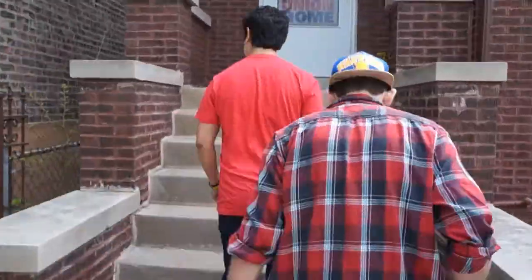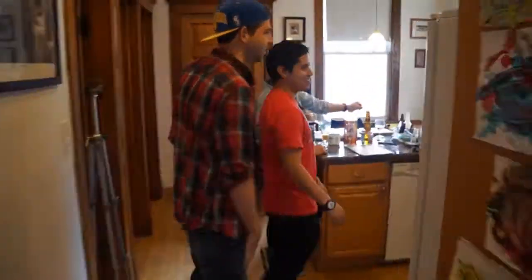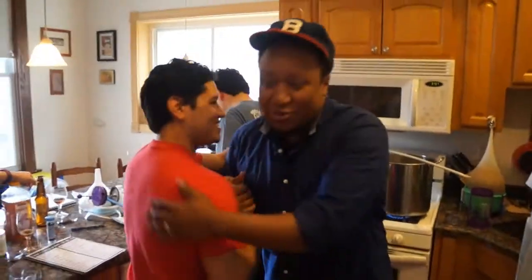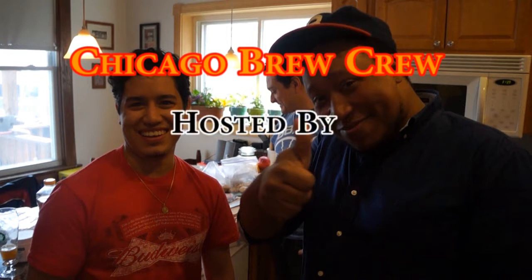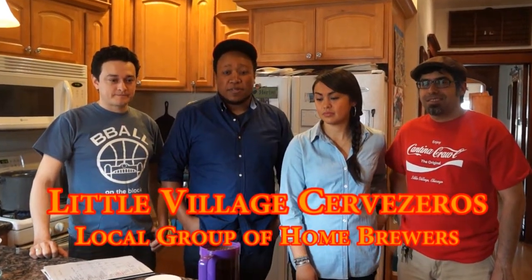Let's go check it out. Welcome to the casa. Let's go brew some beers. This is some of the Little Village Cerveceros crew. My name is Abdul Aziz and this is my house. I'm Borpe. It's mostly the core of the group, but there are a couple others that are part of it, but we all enjoy getting together to brew some beer.